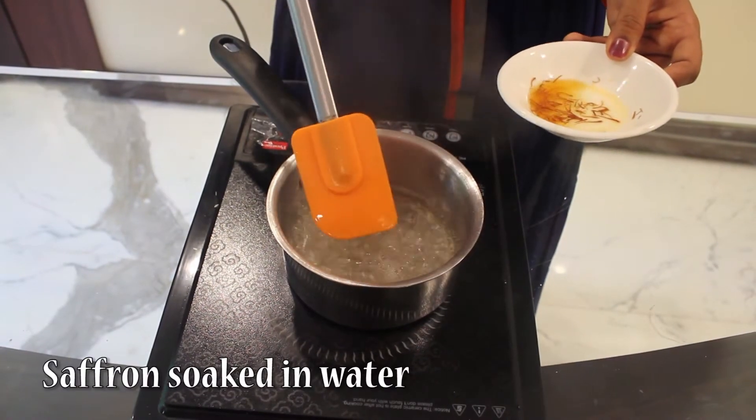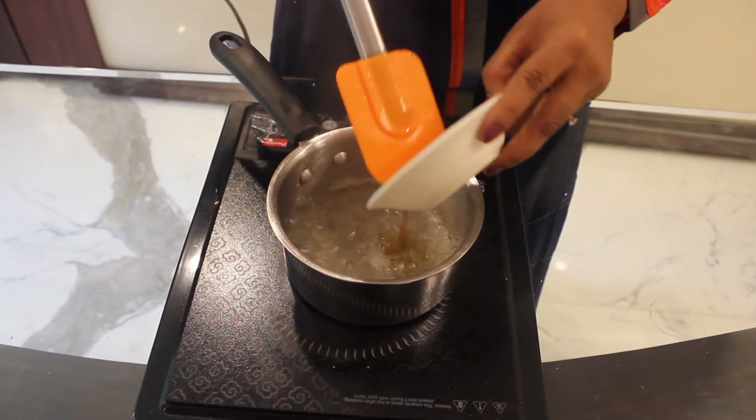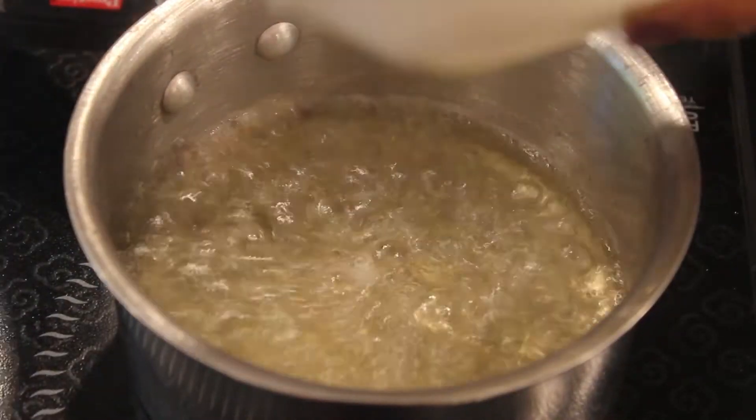I am going to add saffron in it. I have just soaked the saffron in water so that it becomes dark in color.